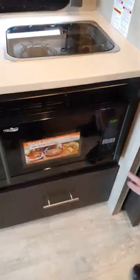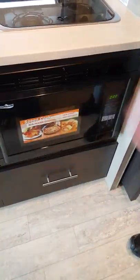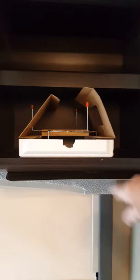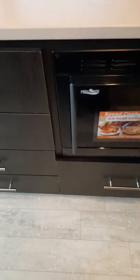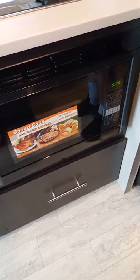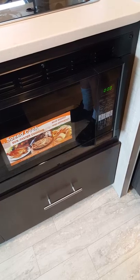The microwave runs on 110-volt power only. Your dish and rotating tray are in there. This is also a convection oven. Everything I cover is also in your owner's manual — that's the first place to go if you have any problems, as it gives you a wealth of information.